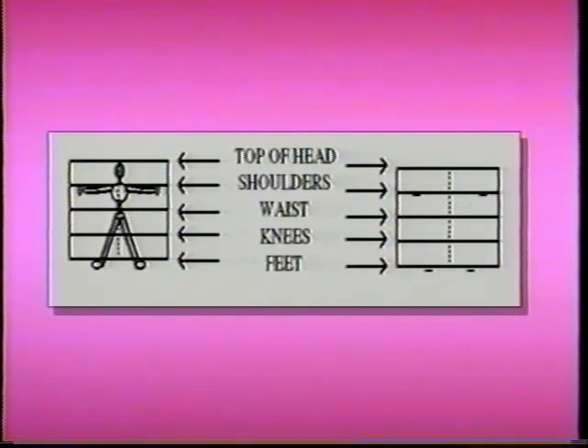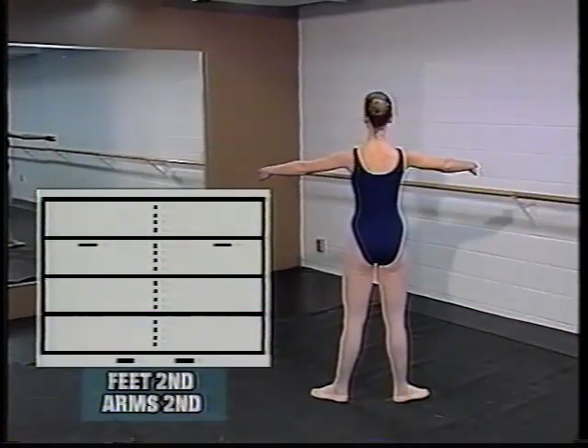The notation shows the feet in second position level with the body and the arms in second position just below the shoulders. Our demonstrator Michelle is showing the same position — her feet are in second position and the arms are also in second position.